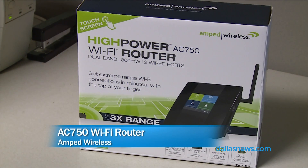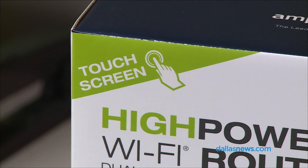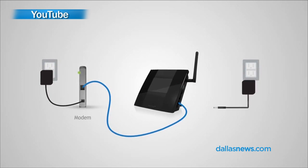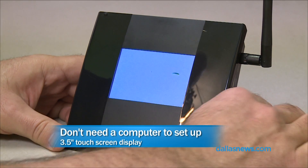Amped Wireless. It has this router — I'm calling it the AC750 because it's got a really long name, which I'm sure we'll put up on the screen. But this router has a touch screen that we can use to configure. Let's take a look. And here it is. Three and a half inch touch screen. It's color.